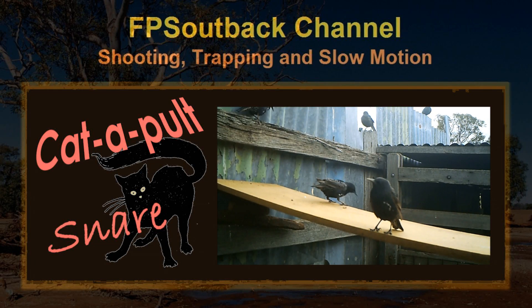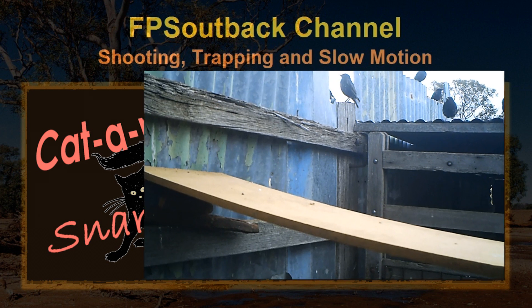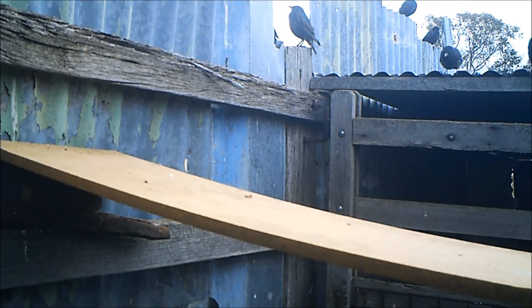G'day fellas and girls. In the previous video I set up a camera to see what birds were coming around, which I left going both day and night. This showed something interesting, considering the chooks just on the other side of that fence have been being taken, only leaving a trail of feathers.